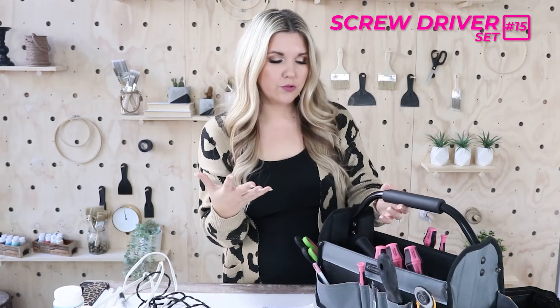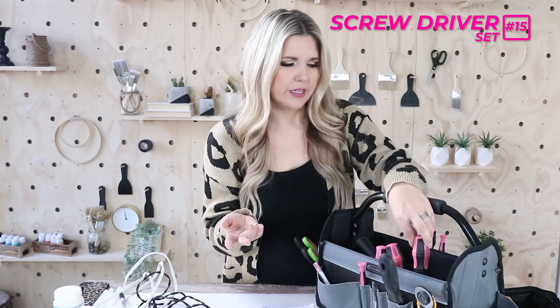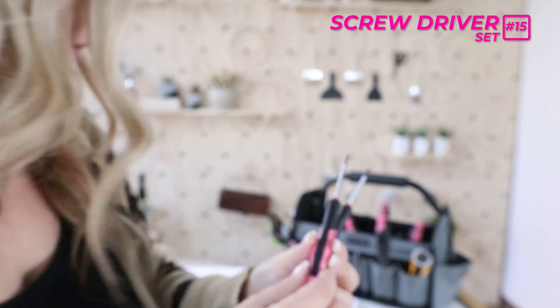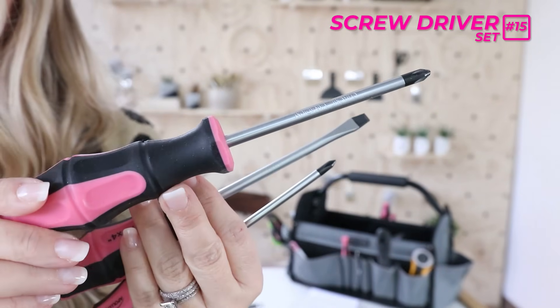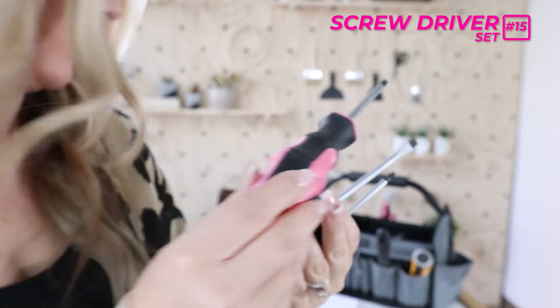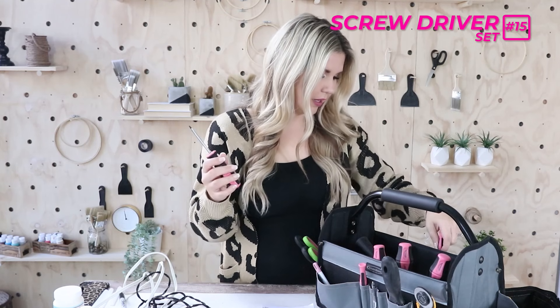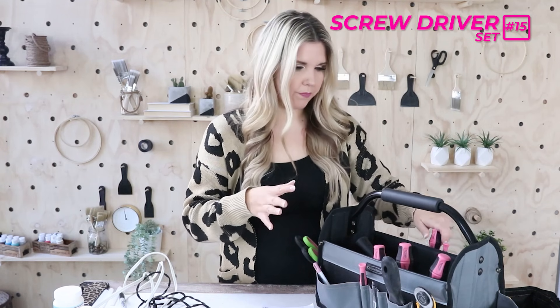Next is a screwdriver set. If you have a drill you probably don't need one, but sometimes I use screwdrivers for things that aren't strictly screwdriver-related tasks. I bought this cute little pink set off Amazon — it comes with larger ones and also little itty-bitty screwdrivers. It's good to have some kind of screwdriver, even an all-in-one type. I'll link the tool caddy for you guys as well.